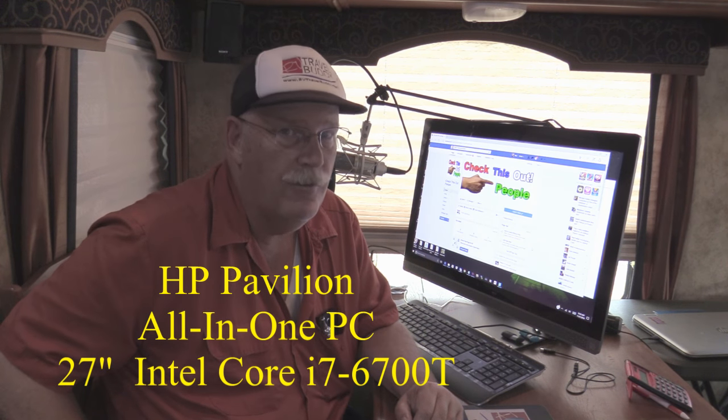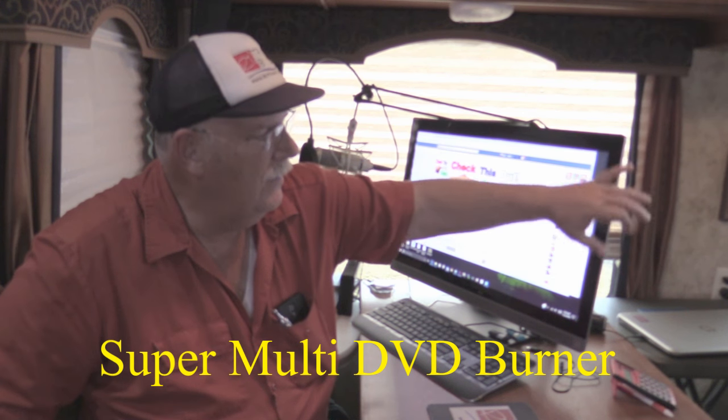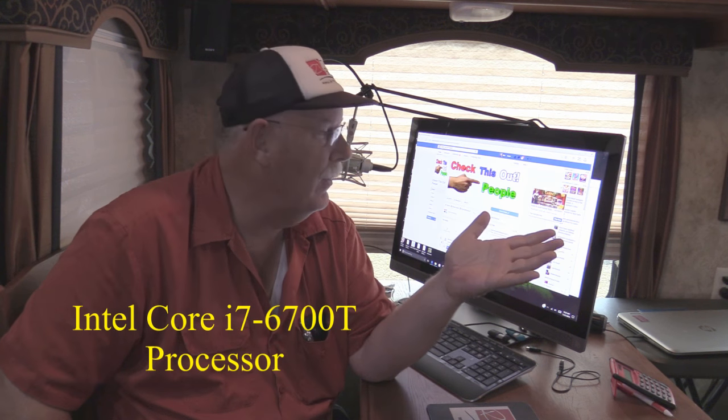I'd like to introduce you to our new HP Pavilion 27-inch all-in-one PC. We needed a computer that fits well in an RV and still leaves some table space. We also run a podcast called RV Talk Radio, and I needed to integrate the entire system together. I wanted a screen that was big enough to see things easier due to my age and eyes, good graphics, and a fast computer — and this has done the trick. It also comes with a built-in CD-ROM burner and player, which is great since I previously had to use a portable one.